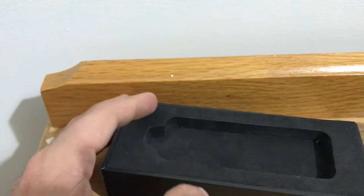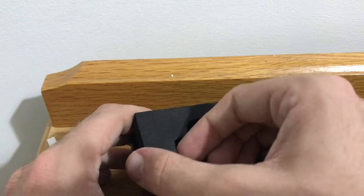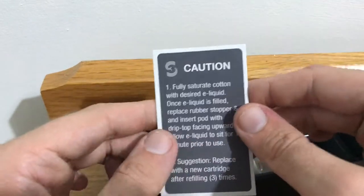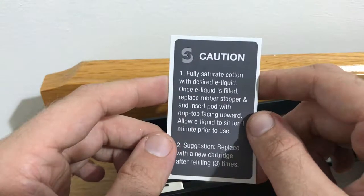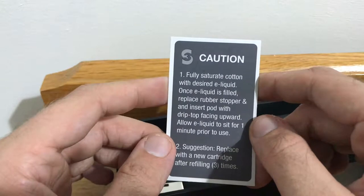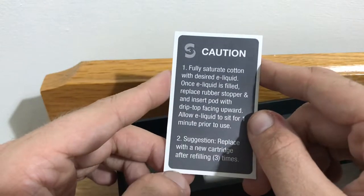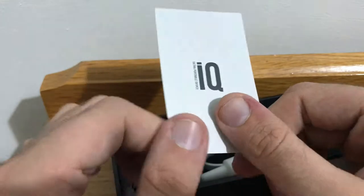Let's get rid of this bit of the box — there's a little finger port to open it up. Inside you get your usual warning manual. It says: when you fully saturate the cotton with desired e-liquid, once the liquid is filled replace the rubber stopper and insert the pod with the trip top facing forward or upward. You need to allow e-liquid to sit for one minute prior to use. The suggestion is to replace with a new coil after refilling three times.